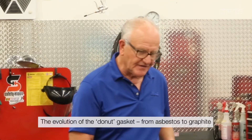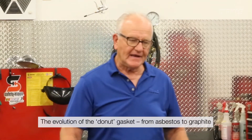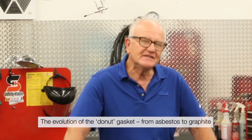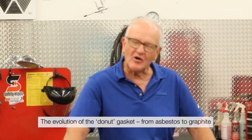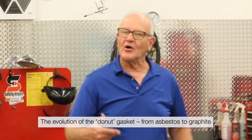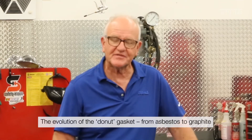Originally it started with asbestos back in the day. It worked okay — asbestos was really good for heat — but it really didn't work well when it came to motion. So you had failures and exhaust leaks at the proverbial donut gasket.